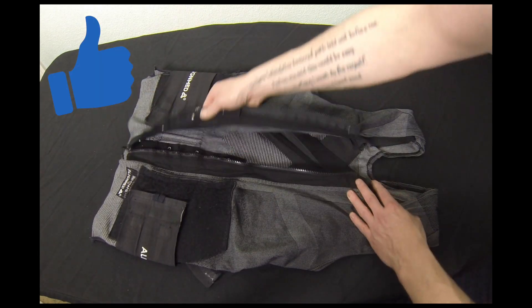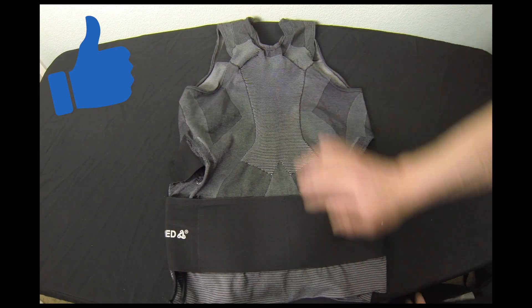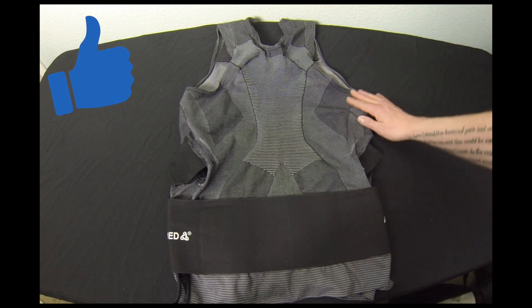The zipper and little hooks worked out great, and I never had any issues with them. Neither did anything on the back of the vest — there was never any loose threads or any tearing at all.